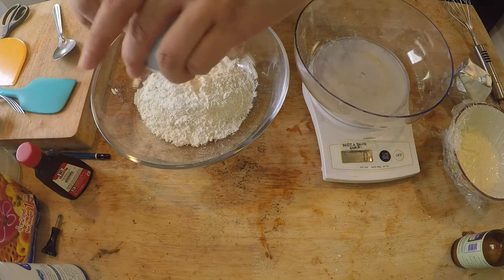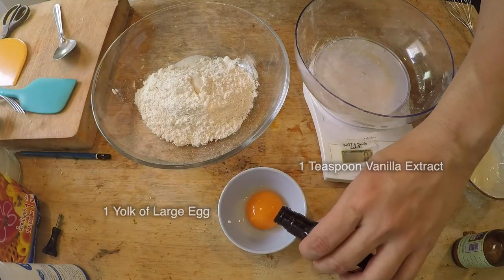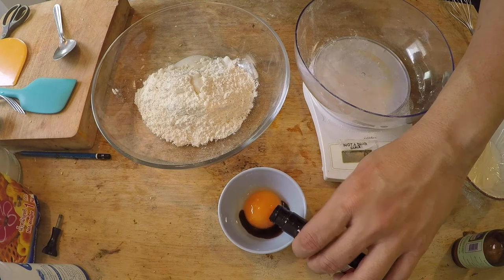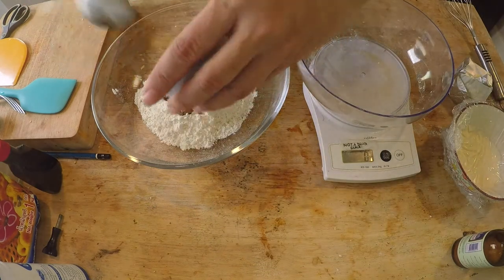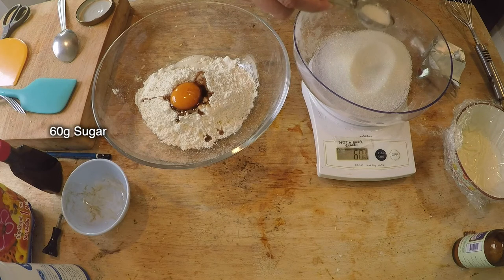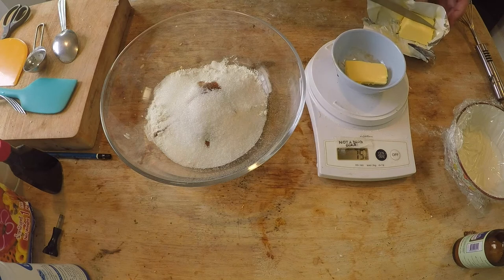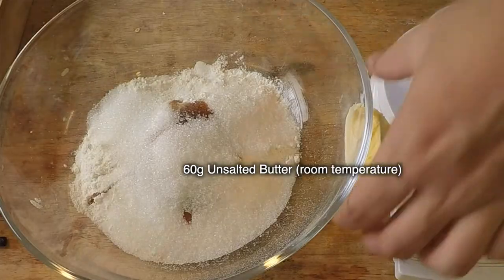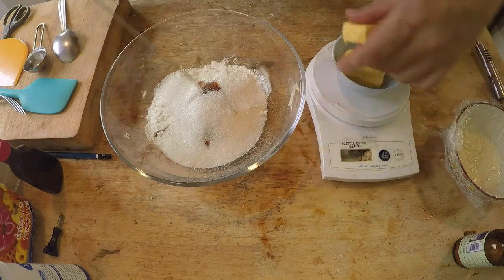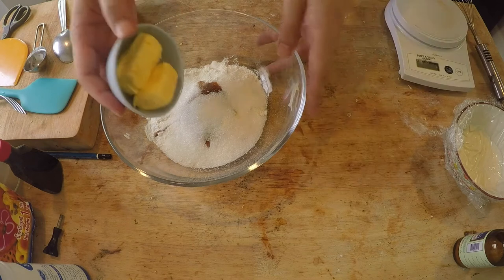I'm adding my baking ammonia, and here's one egg yolk. I'm going to add a teaspoon of vanilla extract. And I need 60 grams of fine sugar — drop it in. And finally, I need 60 grams of room temperature butter. That's 62 grams — no problem, close enough. Drop it in there.